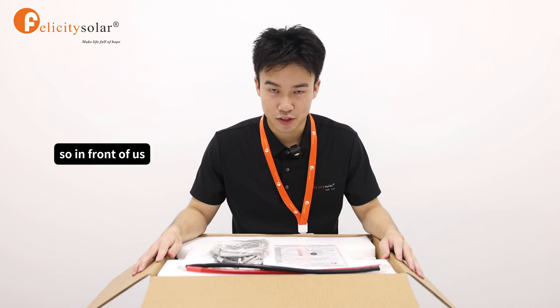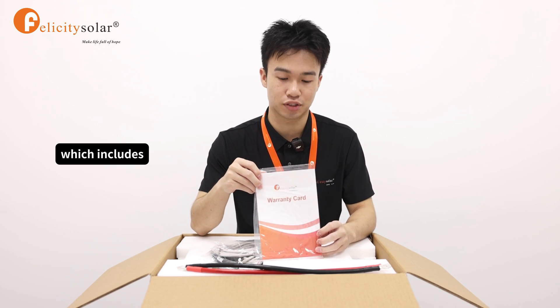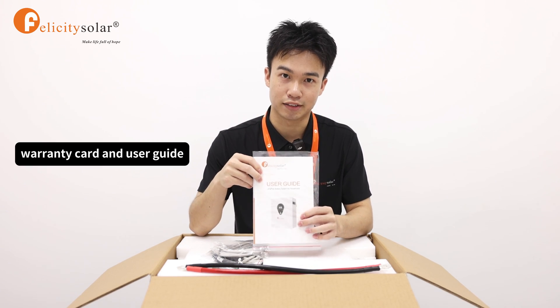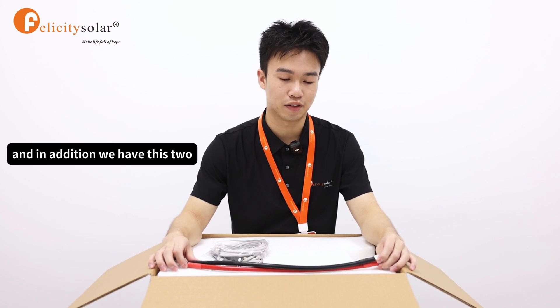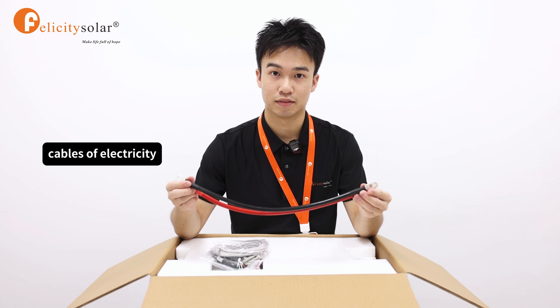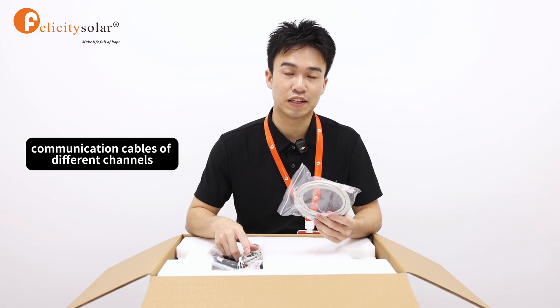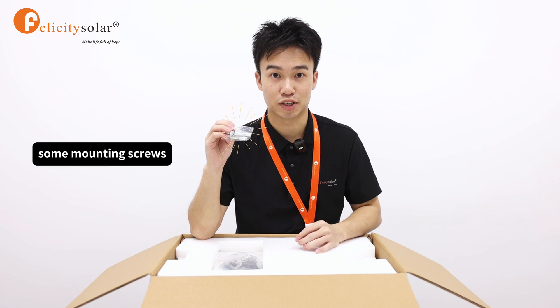So in front of us, the first thing you can see is the operating instruction, which includes a warranty card and user guide. In addition, we have these two electrical cables and three communication cables of different channels.